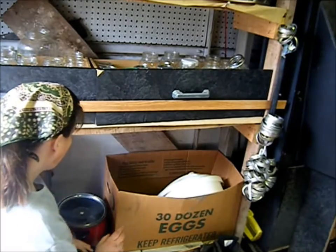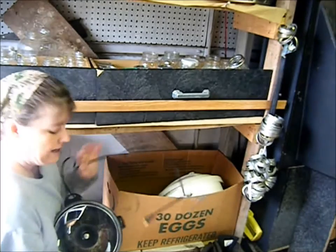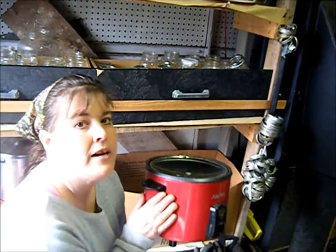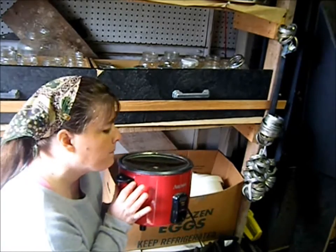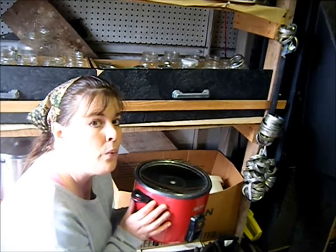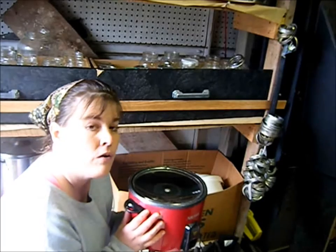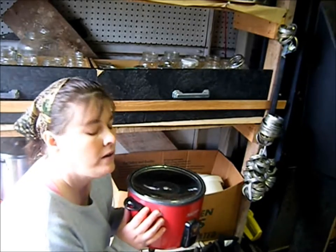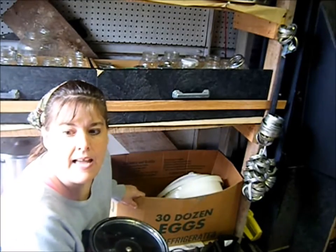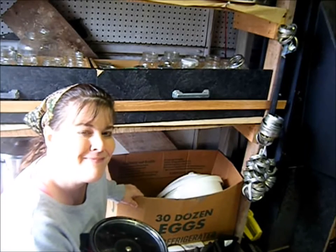I need to find a place for my soap making project. The other electric item I really like and will keep is a rice cooker somebody gave me. I really like it and I do use it, though rarely. I don't have a lot of electric appliances and as the year goes on I'm going to get rid of more, but I am keeping the rice cooker. I'll finish organizing this and then we'll see what I do next. See ya!